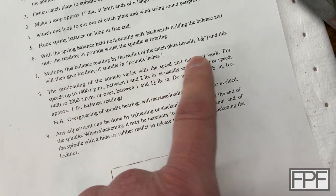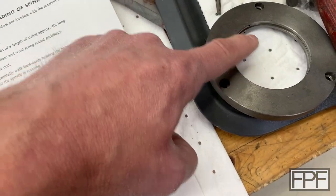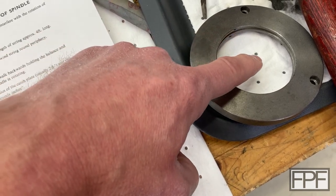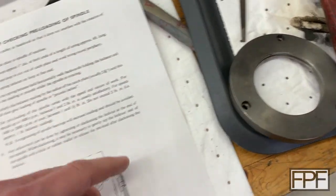So you need to multiply the balance reading by the radius of whatever you're wrapping the string around. The radius, obviously, being half the distance — not the diameter — the radius is the distance from the center to the edge of whatever the circular piece is.